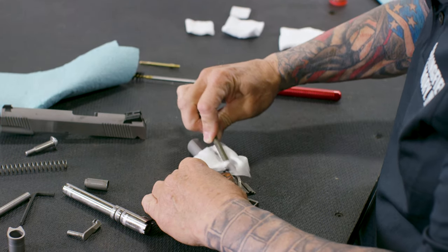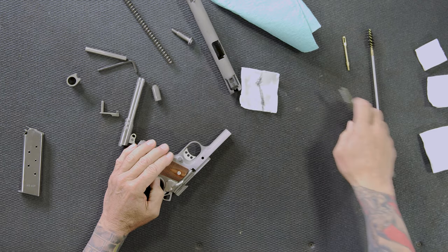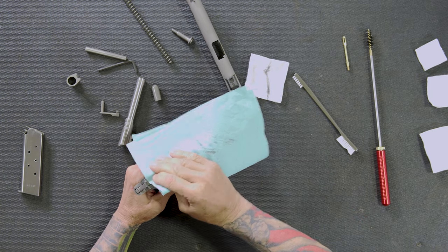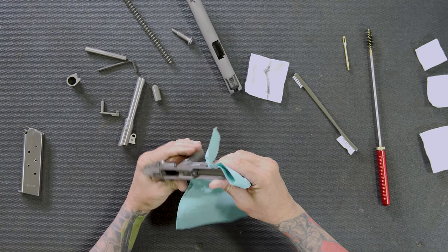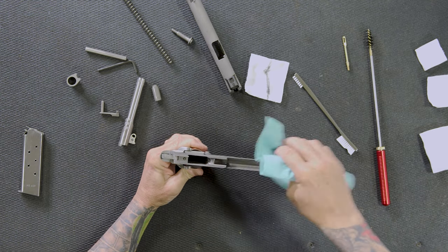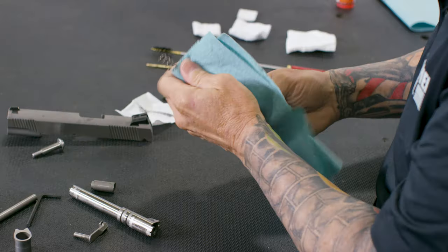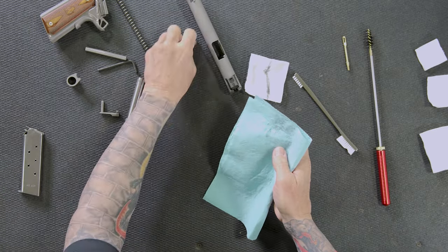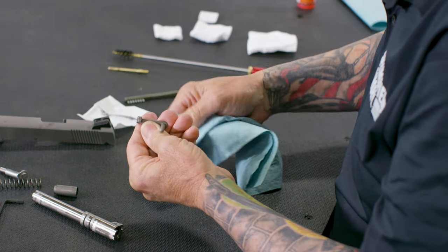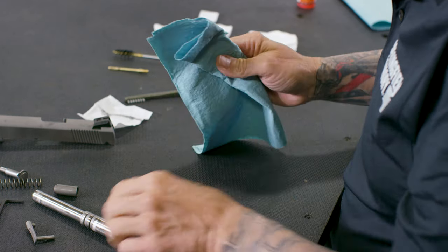Once I'm satisfied — this is a pretty clean gun with just a little bit of dirt — I'll wipe off anything else using a patch, rag, or paper towel. The stainless guns are nice because you can actually see the dirt come off, which is helpful. With the frame basically done, I'll set it aside and clean the recoil spring, just wiping off any grease. Same thing with all the other small parts — wipe them off with a rag. Q-tips and toothbrushes are good for little places.